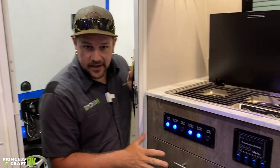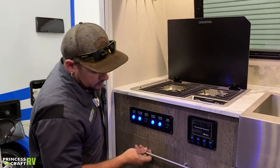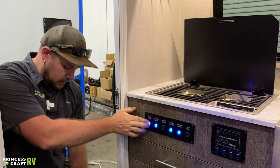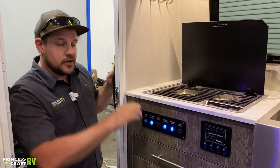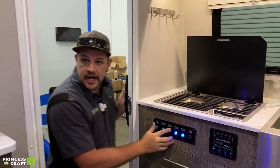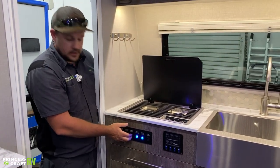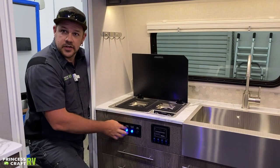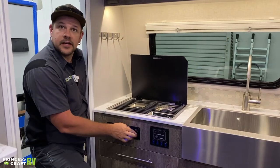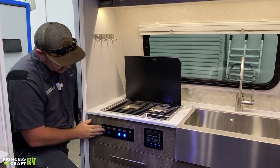Just to the left of the entry door is going to be pretty much every light switch in this trailer. We've got our porch light overhead, as well as our entry step light. Our exterior front lights — the big blue light above the window. Our dinette accent light is the one above the big front window on the inside. Our cabinet lights are the two blue lights on each side. Our kitchen light is here, and then our main cabin light is going to be all of the puck lights on the ceiling.